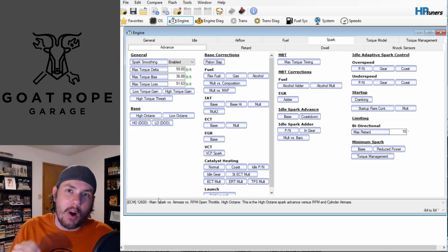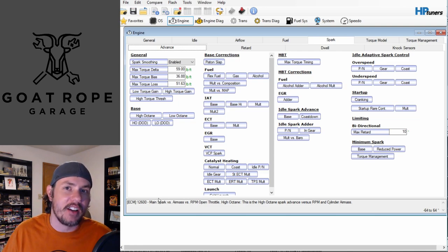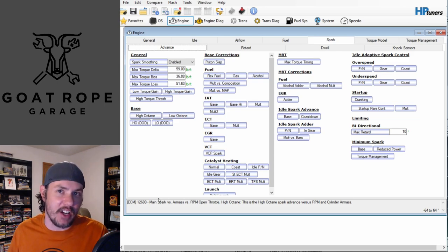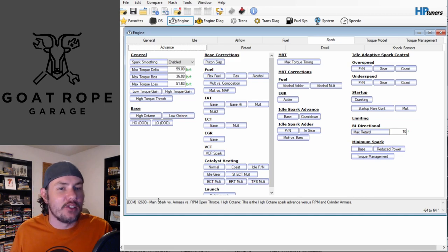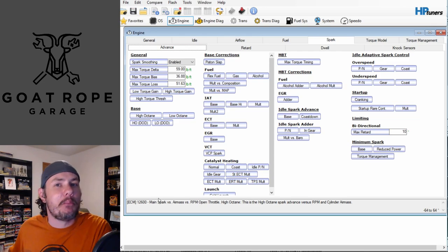Generally you want as much timing advance as your engine can handle. How do you tell when you can't handle any more? You start getting pre-detonation, which gives you knock or ping. Whenever we adjust timing off of a dyno, we start advancing timing specifically in the power areas and looking for that knock or ping. Whenever we see that, we know we've reached our maximum amount of timing, then we start dialing things back.